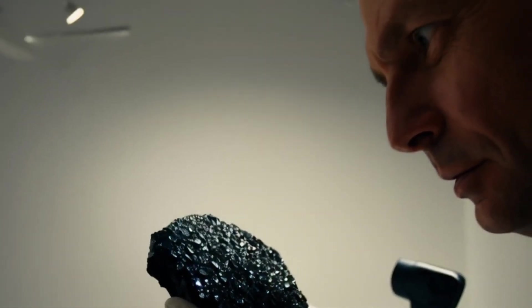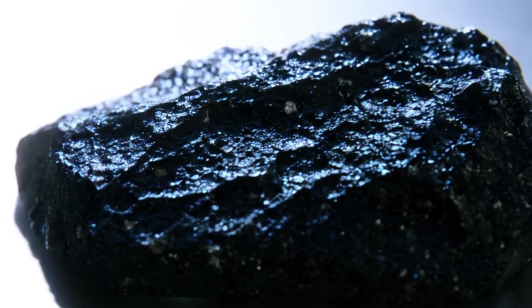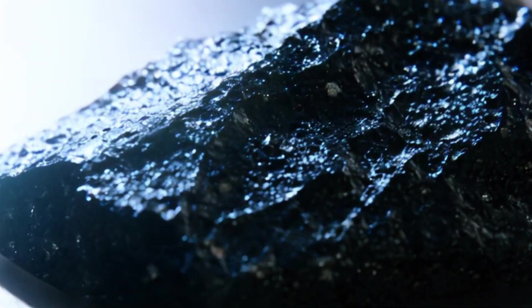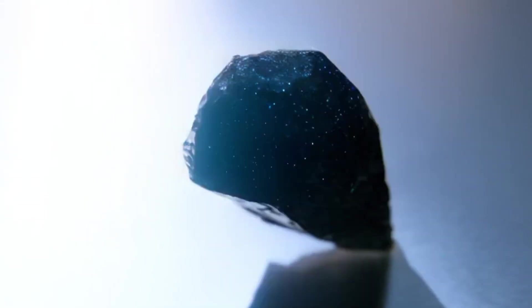4. The Water Drop Test. Fill a glass with clean water and drop the stone in. Real black diamonds are very dense and will sink straight to the bottom. Fake or lightweight stones will float or sink slowly. This test helps confirm density differences between diamond and imitation materials.